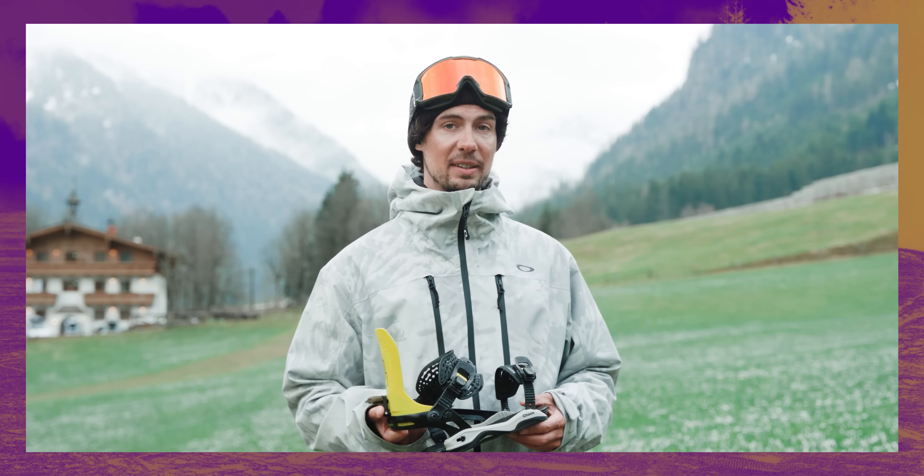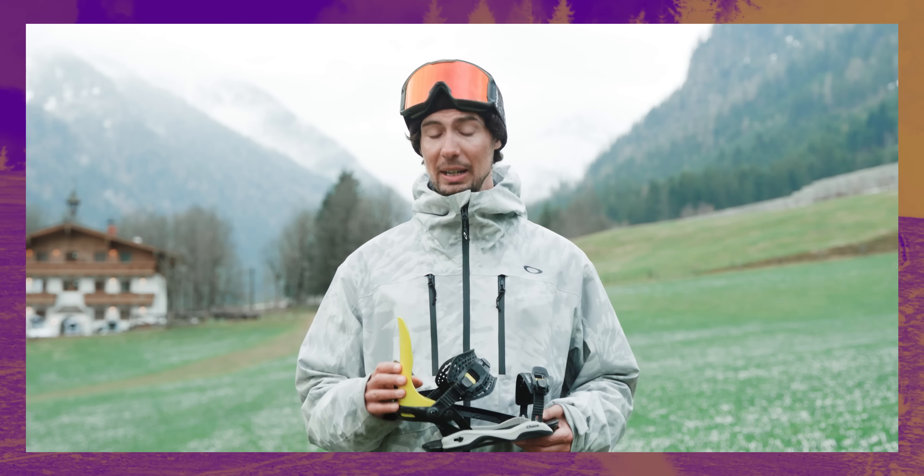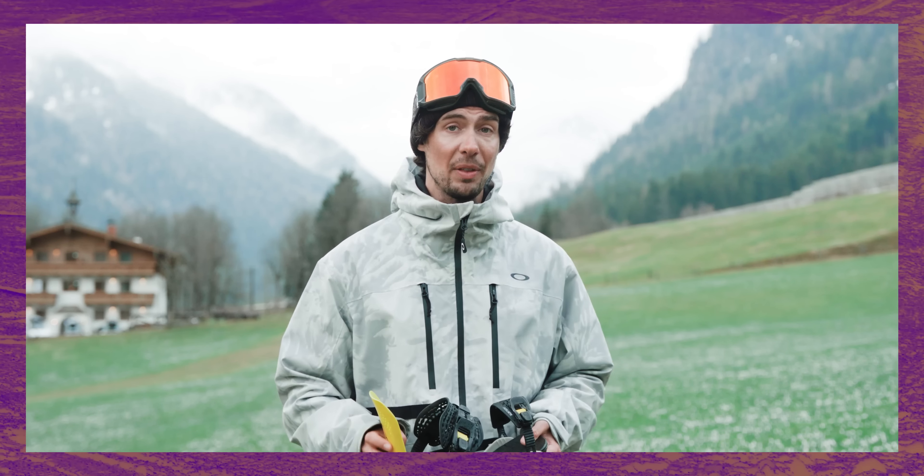This is the Chaos binding from Bataleon. They've got a stacked binding lineup for winter 22-23, but this one will definitely appeal to the more creative freestyle riders out there.